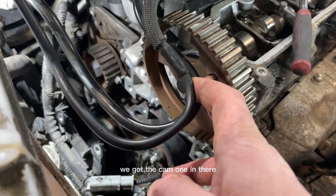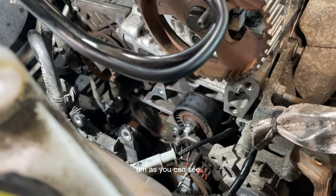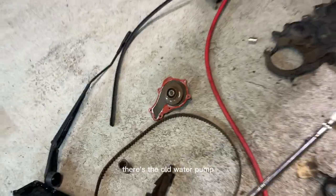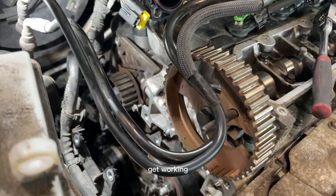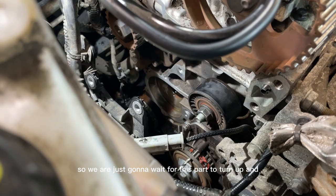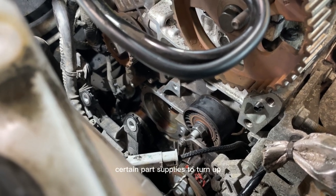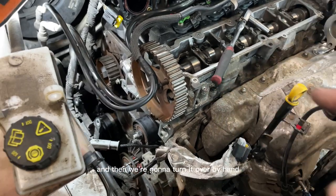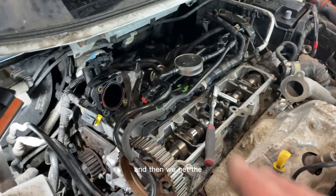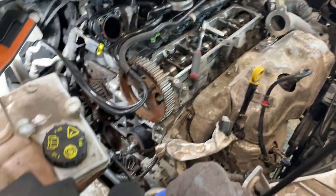We've got all our timing pins in. We've got the cam pin in there, a bolt in for the fuel pump, and for the lower one we just use a drill bit, which is all good. The water pump face is all cleaned up and ready to go. We're just going to wait for the part to turn up — which will seem like seconds for you guys but an eternity for me. We're not going to fit the top cover yet; once the new pump is on we'll turn it over by hand to make sure everything is good, then drain the oil, put a new filter on, and we'll be ready to start.